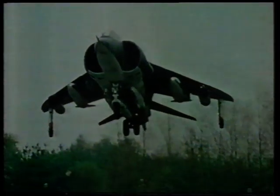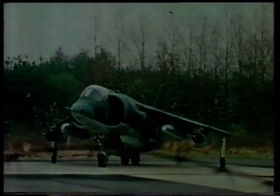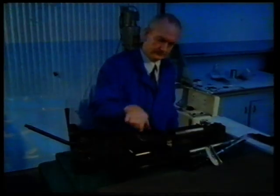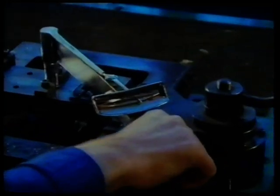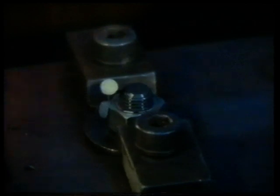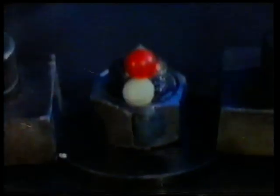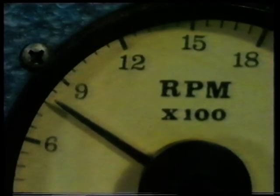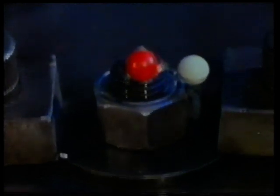On a building site most assemblies are static and the load on the joint hardly varies, but wherever you have movement this load will change — a joint may be subjected to vibrations or sudden sharp impacts. This experiment shows what can happen to an ordinary nut and bolt if the joint is vibrated. The nut is first tightened; these markers will show precisely what happens when the joint is vibrated at about 800 revs per minute. The nut comes undone in seconds.